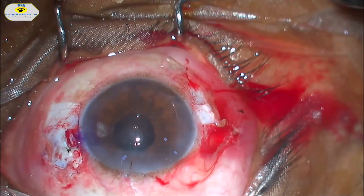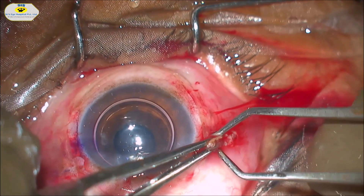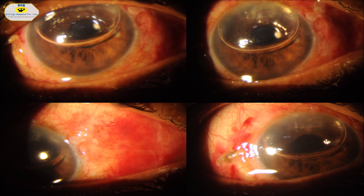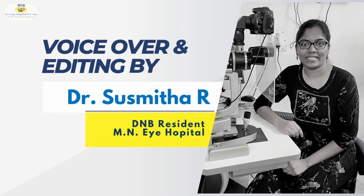The trocar is then removed. Conjunctiva is apposed over the scleral flaps and cauterized on either side. This is the immediate post-op picture of the patient where we can see a well-centred IOL.